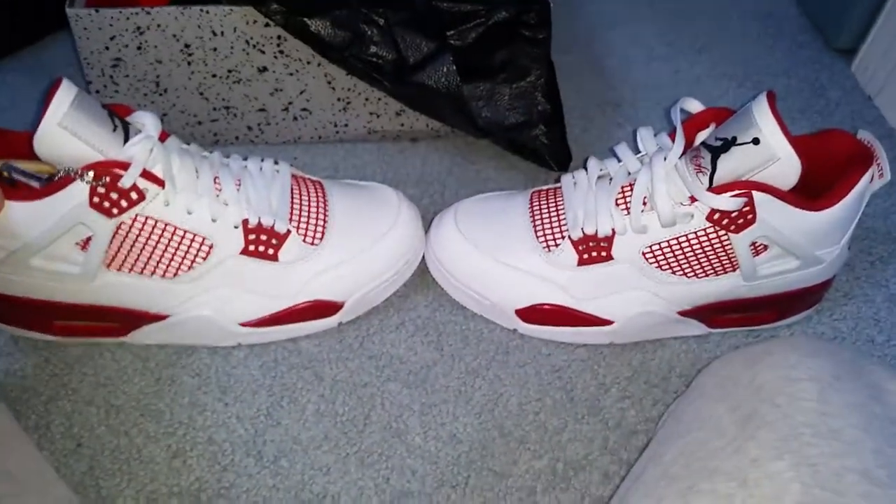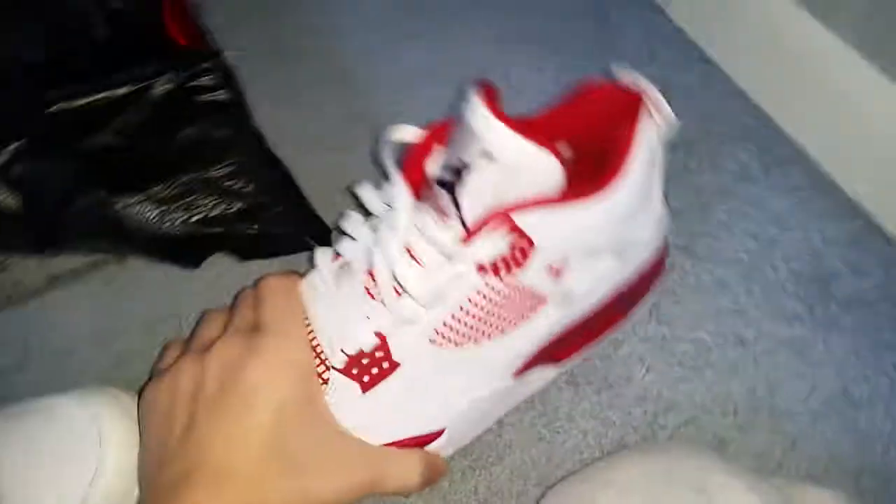These are authentic — I got them at Champs, just in case you were wondering. As you can see, I tried them on at the store to see how they'd fit.